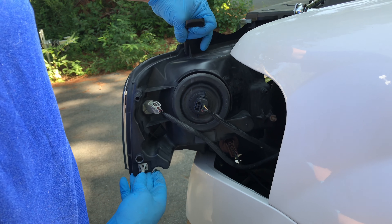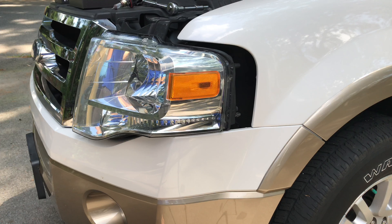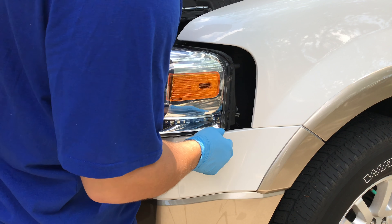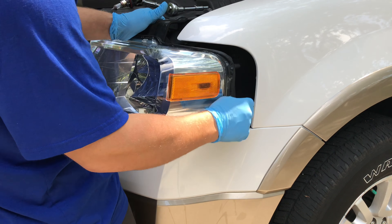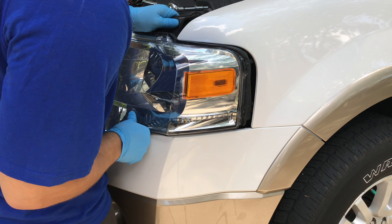Twist that into place, and now you can put your new headlight back in. When you're putting your headlight back in, there's a tab here, a tab here, and there are holes inside — you can see them — so make sure you line them up.